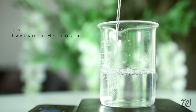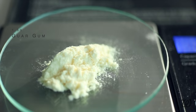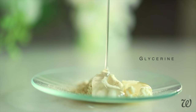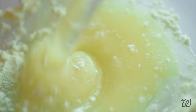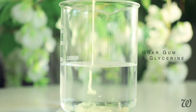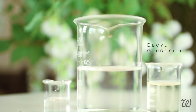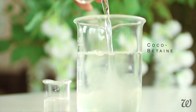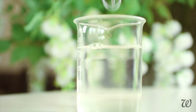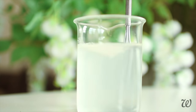Measure out the hydrosol and water, decyl glucoside, coco betaine, glycerin and guar gum. Like before, mix the guar gum and glycerin together before adding it to the water base. Next, add the decyl glucoside and coco betaine to form the water phase of your shampoo. And once everything's mixed together, here's where it starts to get interesting.